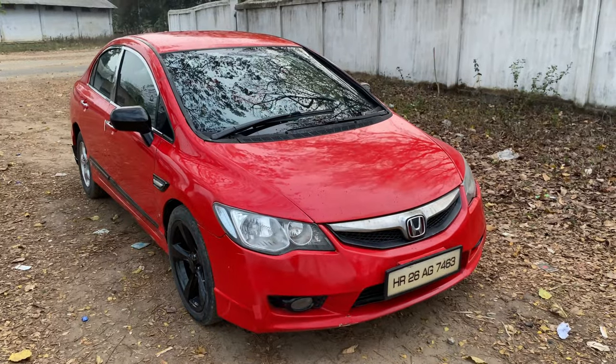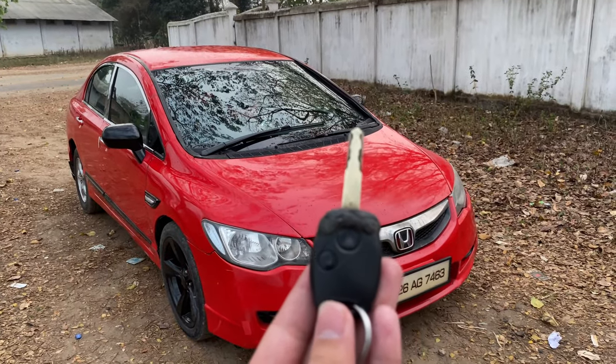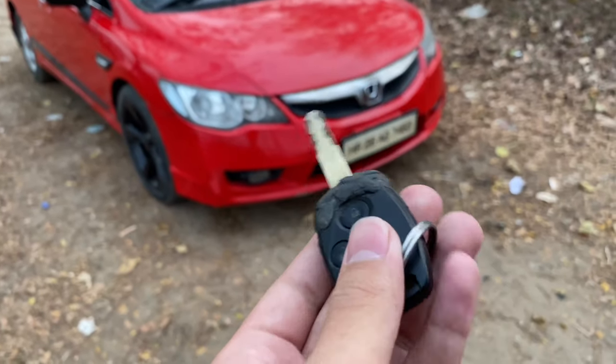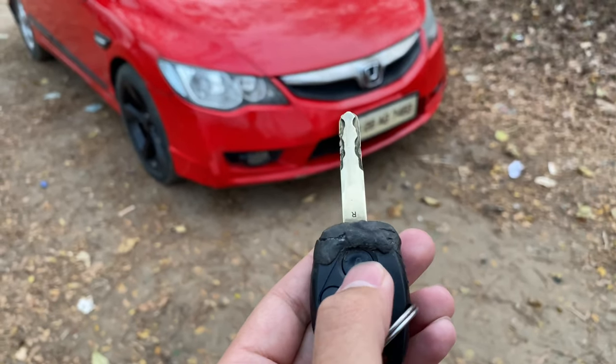This is the Honda Civic. This is the key of the car, which is actually not in very good condition. This is the unlock button and this is the lock button.